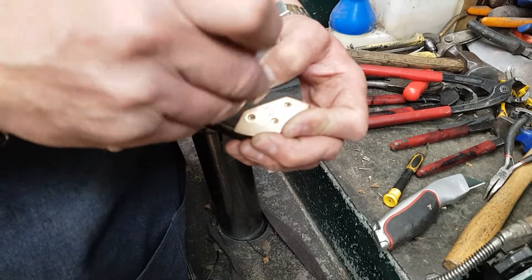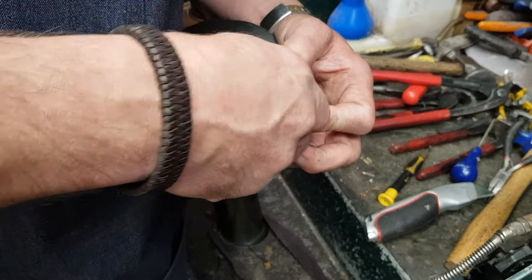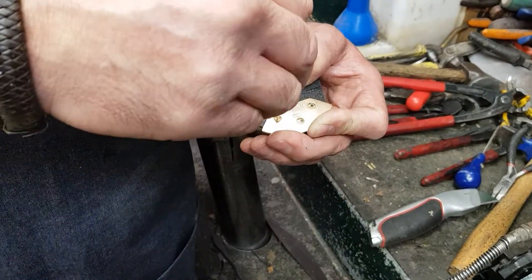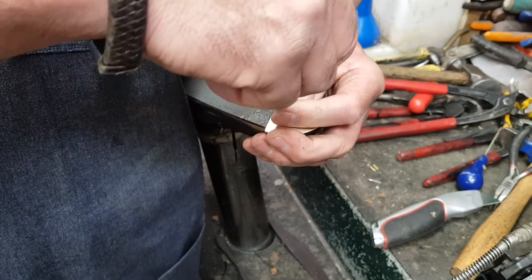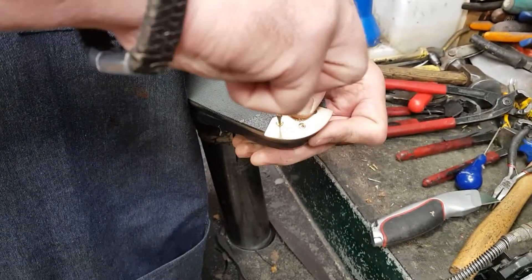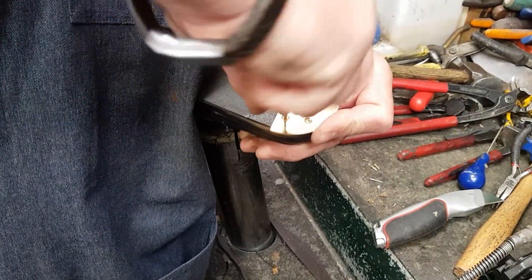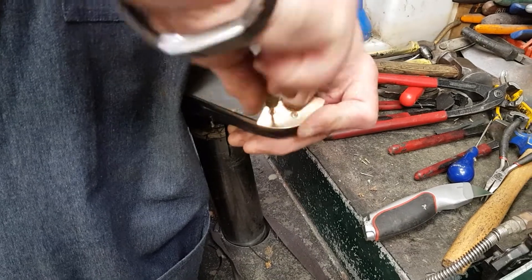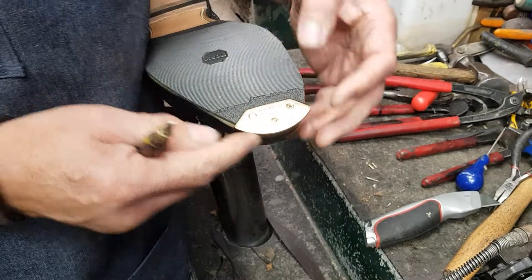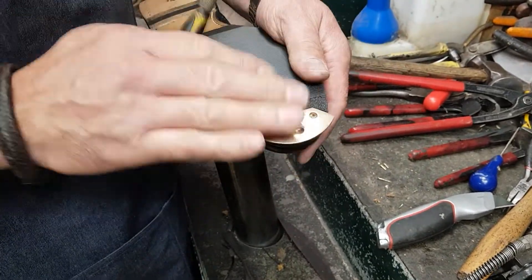Screw holes lining up again there. All the screws pointed up there. Trimmed off. Flush fitting toe plates. Beautiful.